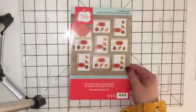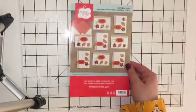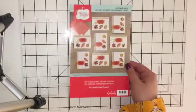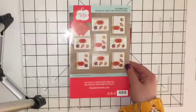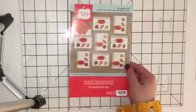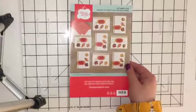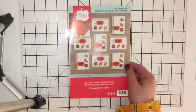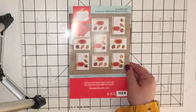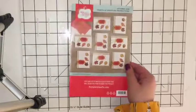I really recommend Paper Pumpkin for beginner stampers because it has everything in it. When you first become a Paper Pumpkin subscriber you get an acrylic block so that you'll be able to use an exclusive stamp set that comes with the Paper Pumpkin Club membership every single month. Every month you get an exclusive stamp set that no one else gets unless they're part of Paper Pumpkin — I think that right there is worth the $20 that it is.